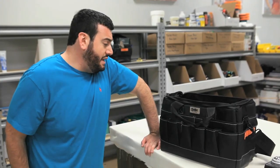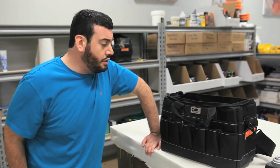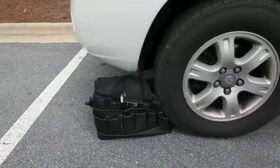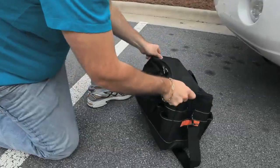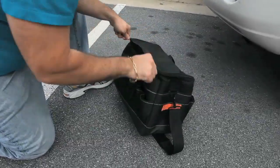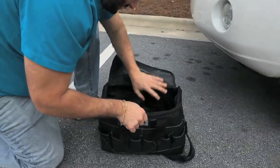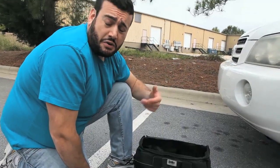Let's see how it takes some hits, some licks — let's run it over with the car. I got a bad feeling about this. Besides a few tire marks, I'd say it's still working just fine. The bottom's still flat, everything's still secure. I think we're in pretty good shape.